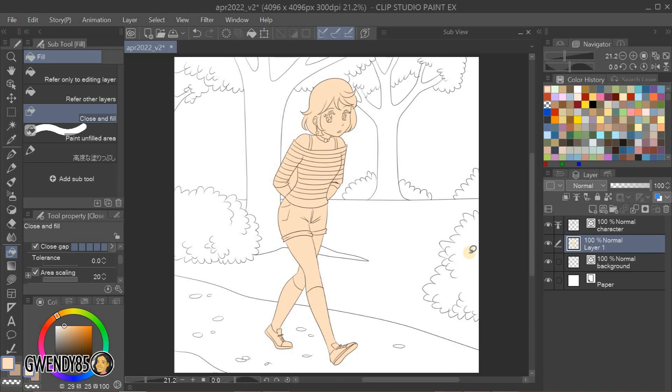As you can see, since we set the character line art as the reference layer, the color will only fill where the line art is and will not spill over to the background. You may want to tweak the settings of your Close and Fill tool to fit your needs.